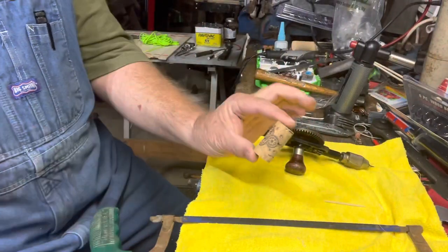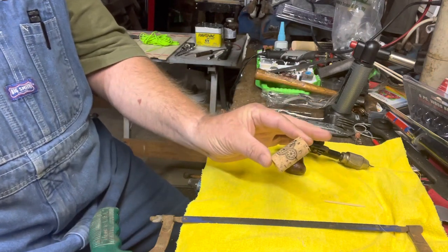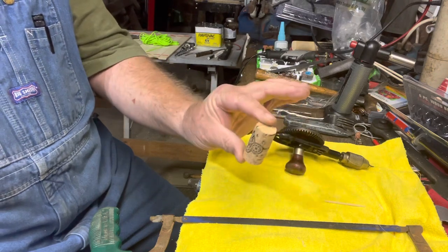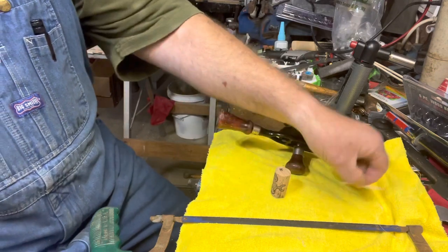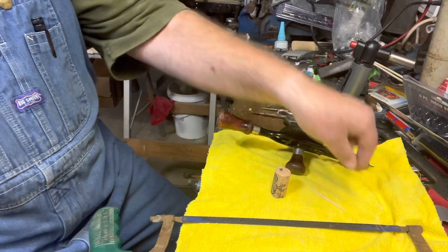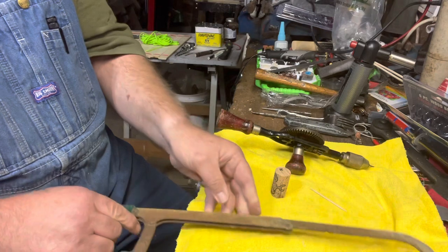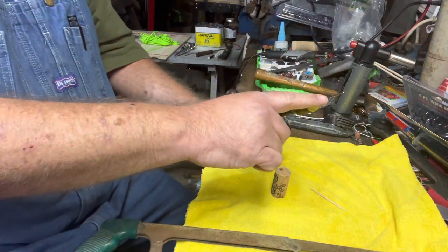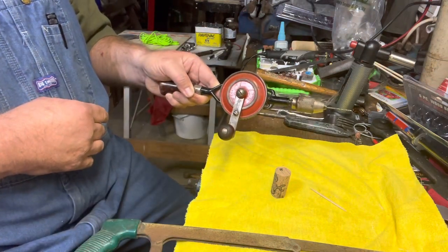I need one wine cork. I bought these on Amazon — they're craft corks, so they've never been in a wine bottle. But if you know someone that drinks wine, get the corks from them. You need one round toothpick, a hacksaw or some type of saw to cut the cork, and a 5/64th drill bit on a drill. We're going to use an old school hand drill.